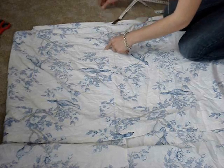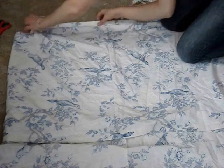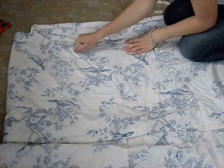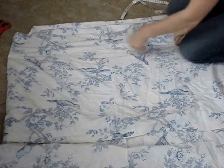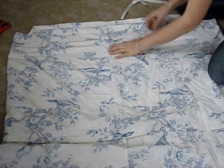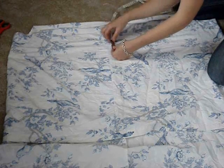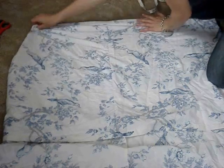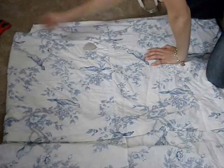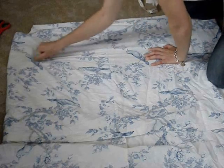With the top sewn, you're going to measure down about 15 centimetres and put a small pin there. Then get some tailor's chalk and just run a straight line right across the dress. From that line, you're going to get your measuring tape and measure down another 5 centimetres. Again, pin it and run your tailor's chalk along in a straight line.